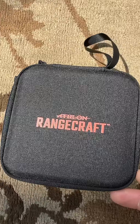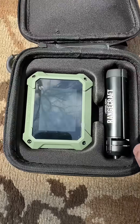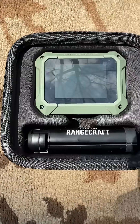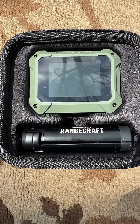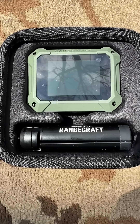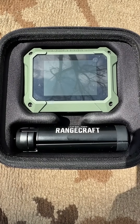We just got this in for review — this is the Athlon Rangecraft Doppler radar chronograph. Similar to the Garmin and the Lab Radar, this little guy sits on your desk and you just point it in the direction that you're shooting, and you can get some velocities off of it. Let's see what this will do.